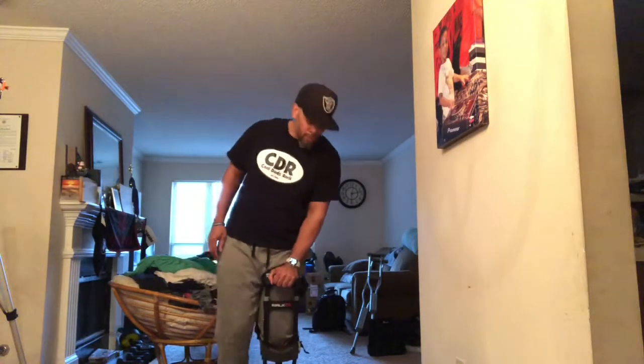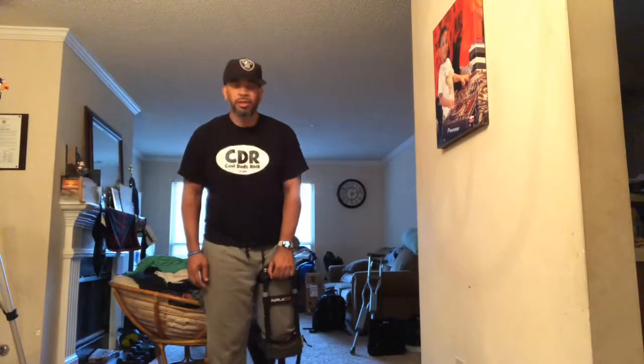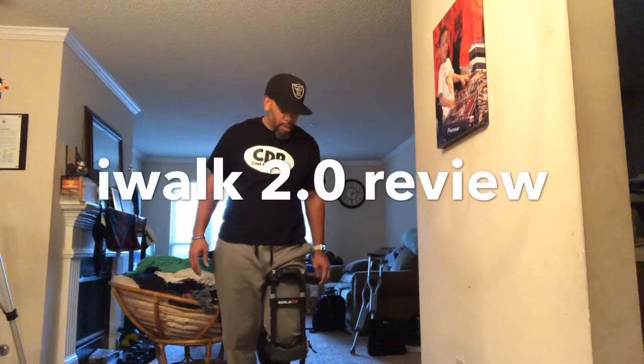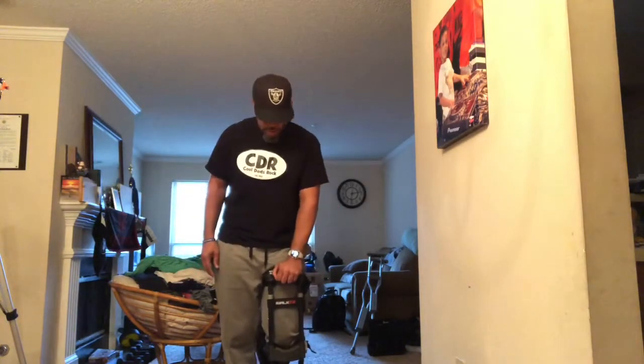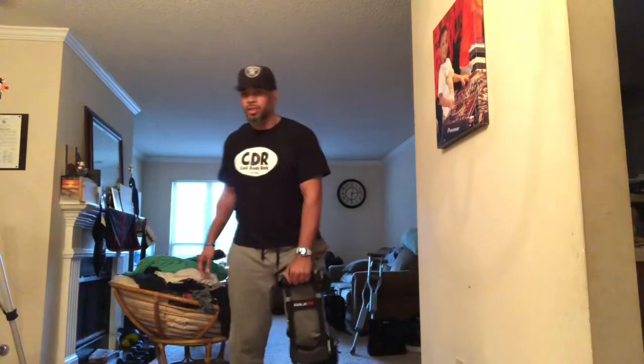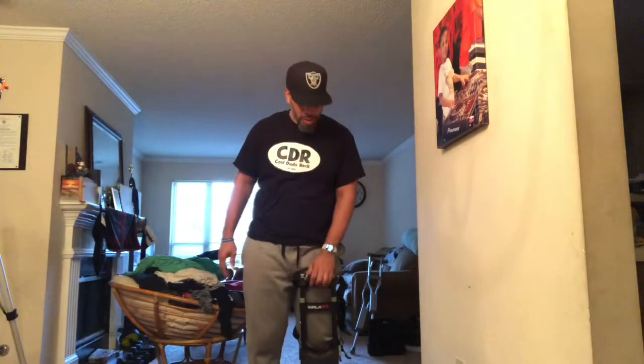I've put this thing together, this iWalk 2.0, and I'm a little unsteady on it for right now. As you can see, I got clothes and stuff everywhere because I haven't been able to hold myself up to fold clothes and do whatever. But I think this iWalk will really help me out around the house.